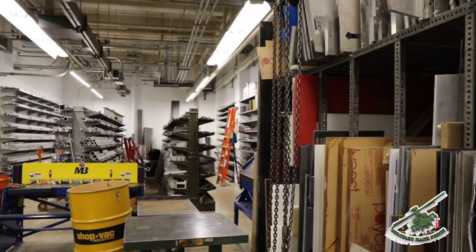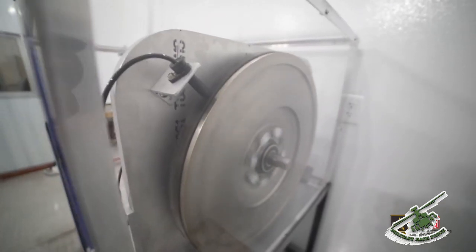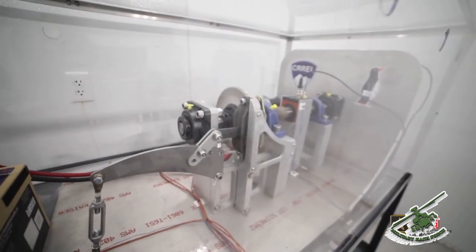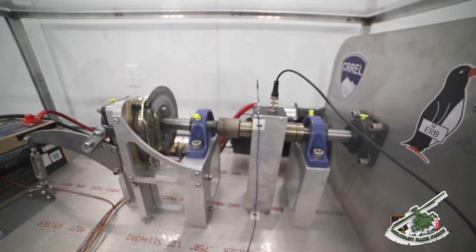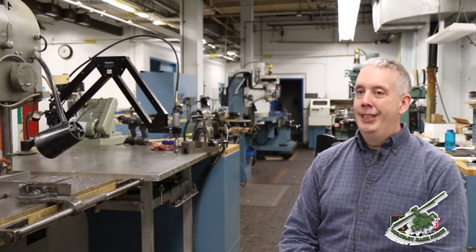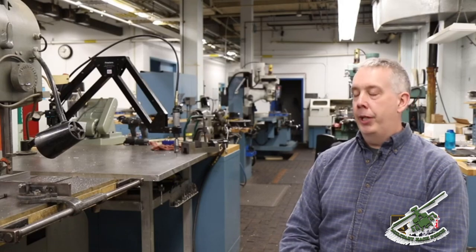We have so much material and such nice equipment to use. Just getting to make these things for people and seeing them actually come to life from an idea, from a sketch, and function correctly and actually produce the results that people are looking for — that's quite a thrill. This is what I do; I make things. I'm the fix-it guy at home too, so this is what I really enjoy.